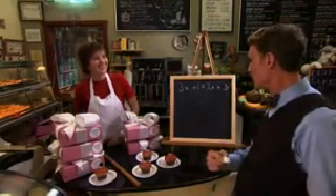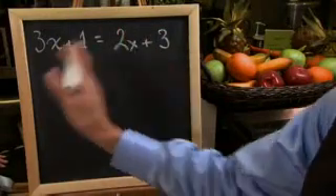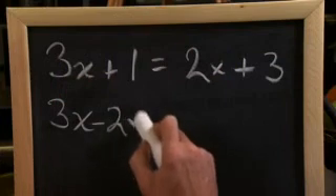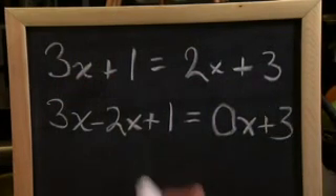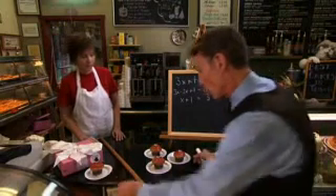Are you gonna solve for X, Bill? Yes, Tony! We're gonna solve for X! In algebra, whatever you do to one side of the equation is okay, as long as you do the same thing to the other side. So, let's start by subtracting two X from both sides. Three X minus two X plus one equals zero X plus three. Now we've got X plus one equals three. So, now we'll subtract one cupcake from each side.